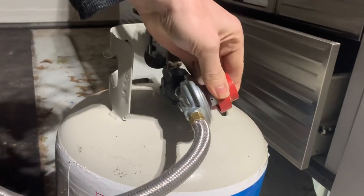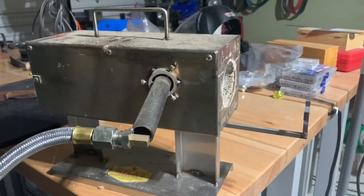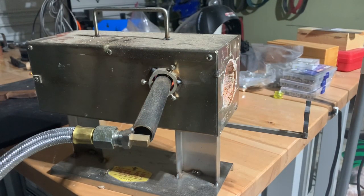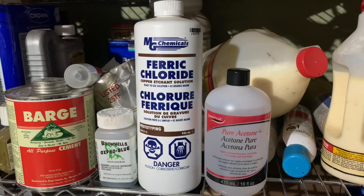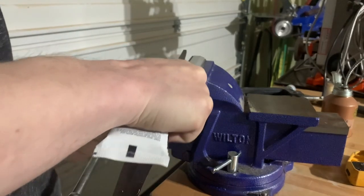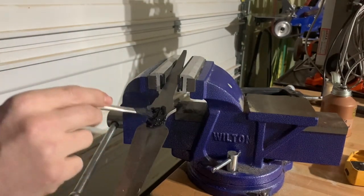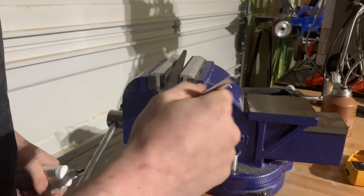We'll start by letting the forge get hot while we prep the blade for heat-treat. You may have seen that wavy line on a katana — that's from differential hardening. That's done by taking clay, or in our case some furnace cement, and applying it to the blade in the areas that we want to stay soft. That will hold the heat in when you dunk the blade in the oil, so those areas will cool slower and remain softer.